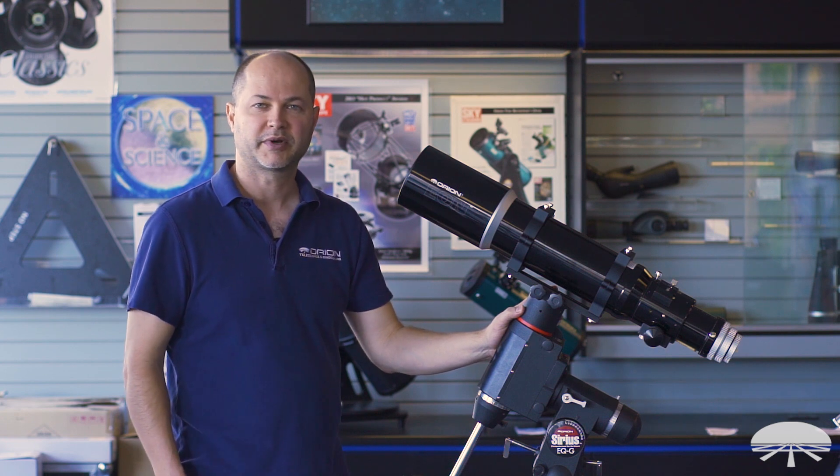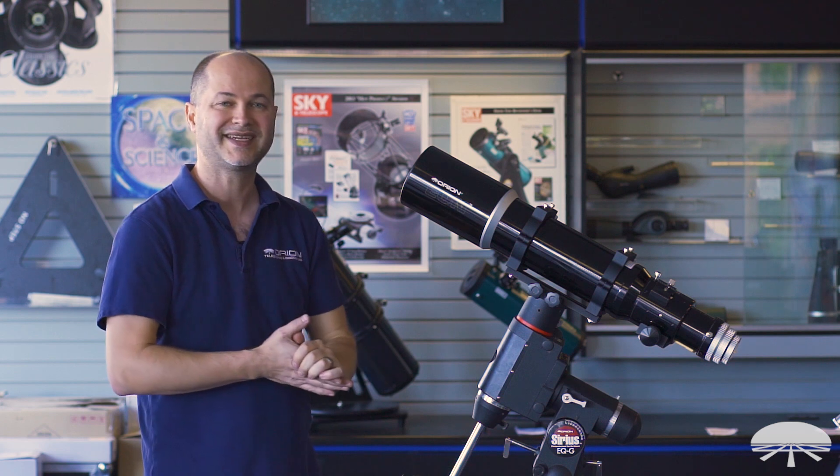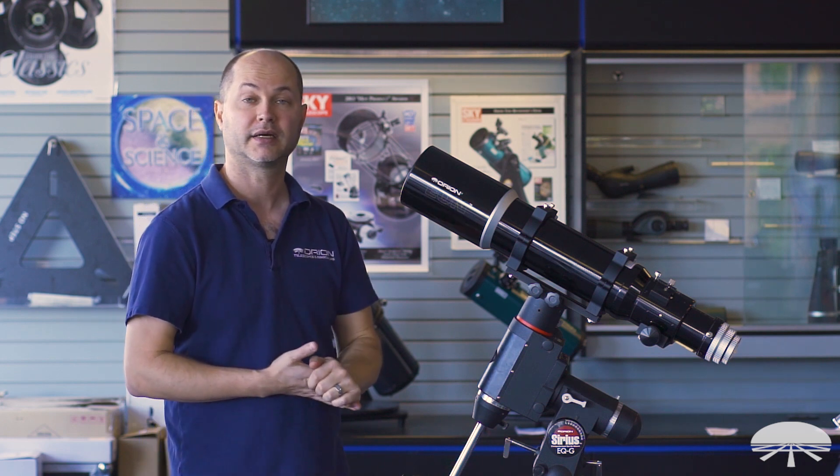Hi, I'm Ken with Orion Telescopes and Binoculars, and on top of the Sirius mount here, we've got the Orion 110 ED apochromatic refractor.